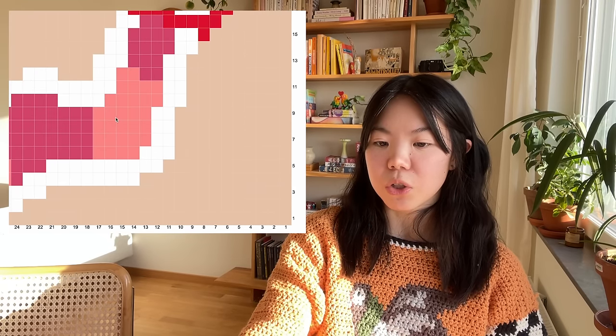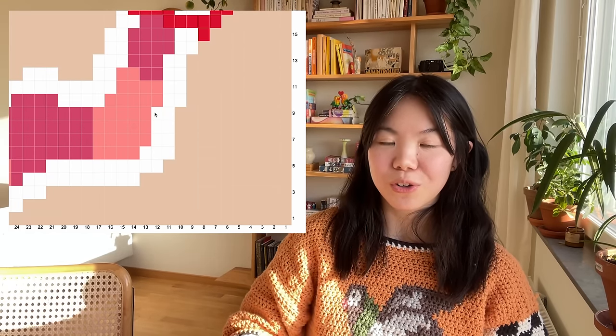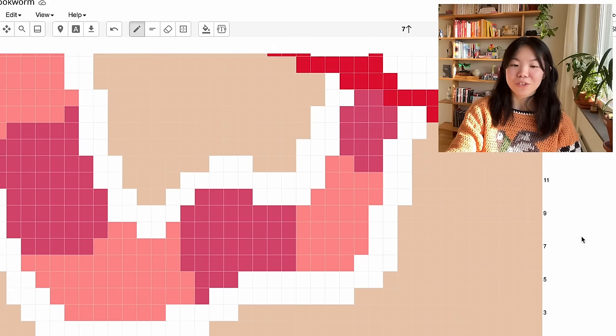A crochet graph — also called a crochet chart or grid — is an image with a motif made up of a grid of squares, where each square corresponds to one stitch in your crochet. In my case, each square is one half double crochet. I make all my graphs in Stitch Fiddle, which is really easy. A great feature is that you can change the chart settings to fit your gauge — I use 14 stitches by 12 rows — and this stretches or squishes the squares to reflect the proportions of your actual stitches.